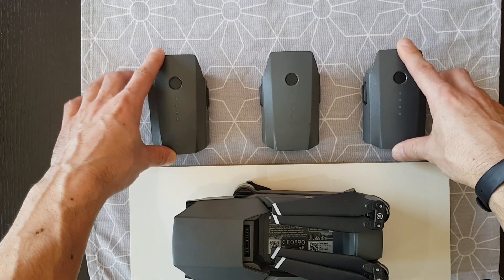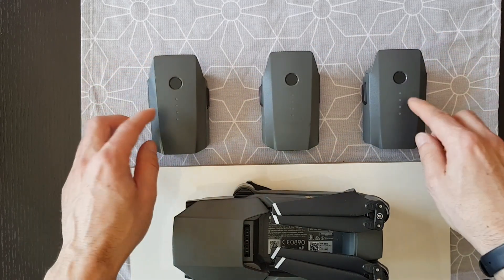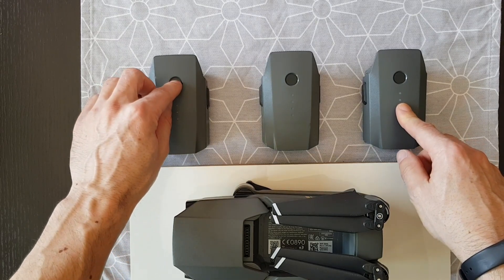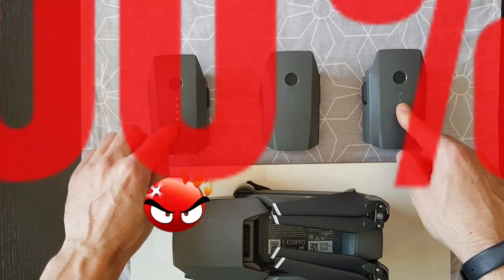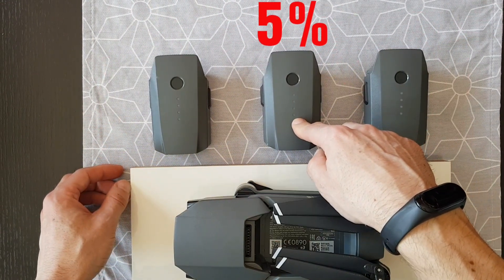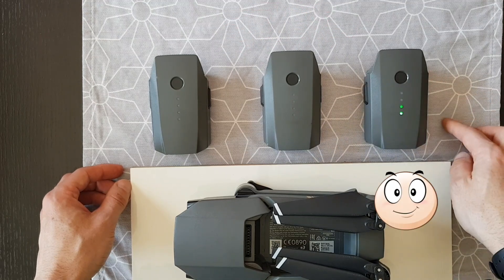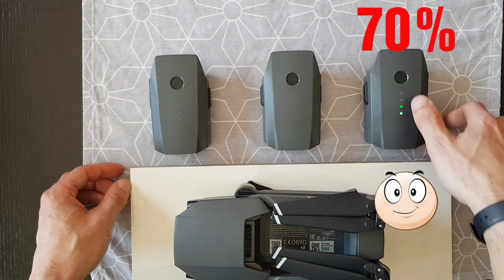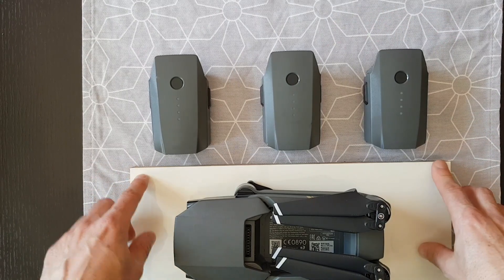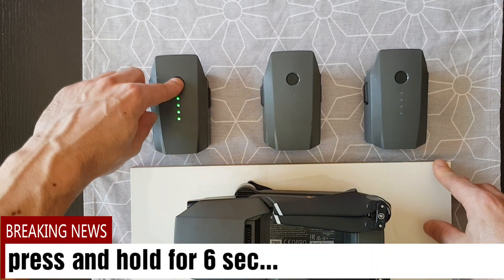The first thing you can check is how much charge the battery currently has. This one is a fully charged battery, this one is around 5% charge, and this battery is around 70% charge.